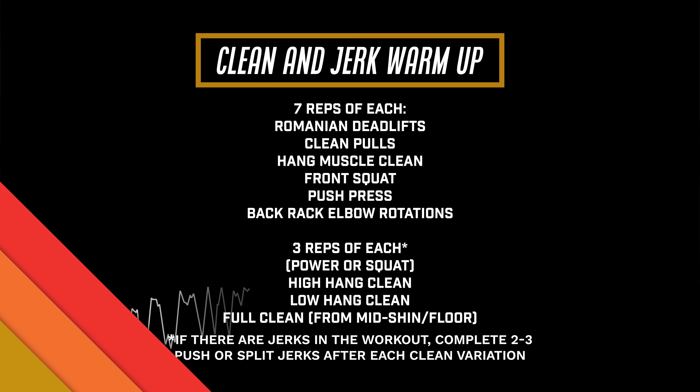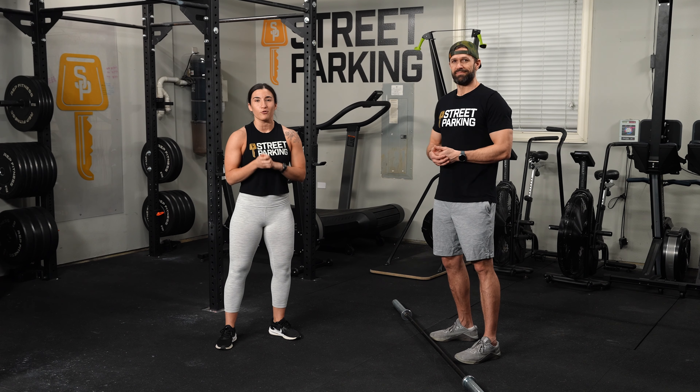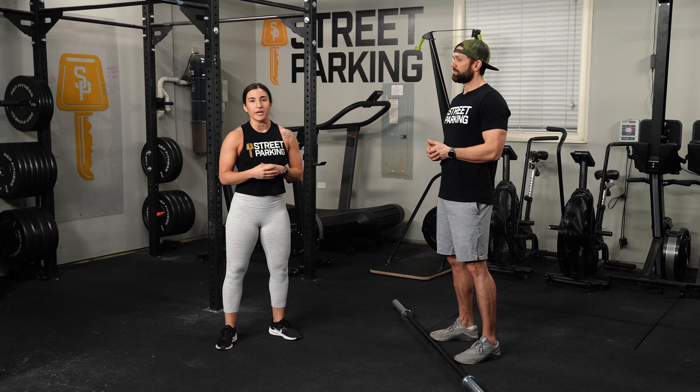What's up, guys? It's Coach Alex here with Coach Jeb. He'll be demoing for me. We have a warm-up to prime you for clean and jerks. A quick note: this should not be the only priming that you do before you lift, so please be sure to spend five to ten minutes doing a general full-body warm-up before you head into this one.